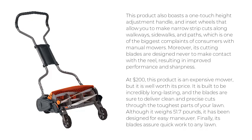Moreover, its cutting blades are designed never to make contact with the reel, resulting in improved performance and sharpness. At $200, this product is an expensive mower, but it is well worth its price. It is built to be incredibly long-lasting, and the blades are sure to deliver clean and precise cuts through the toughest parts of your lawn.